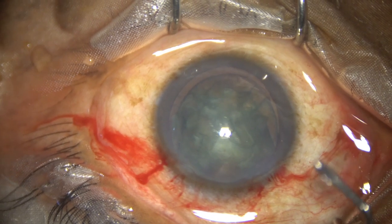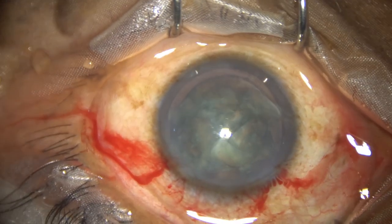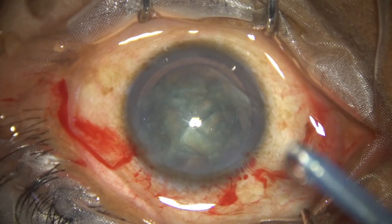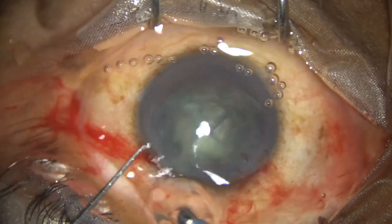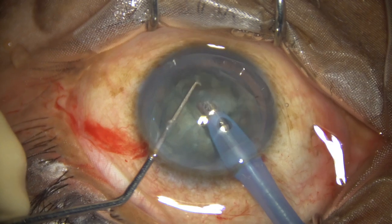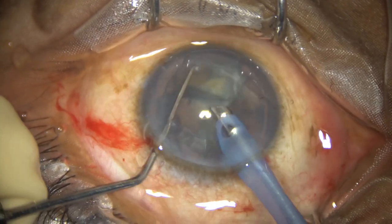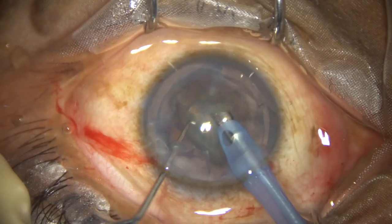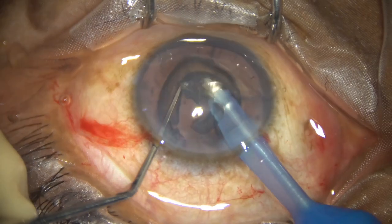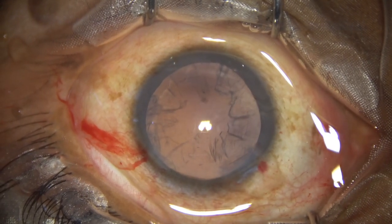Now the job of the phaco handpiece is just to remove the pieces. The machine being used is the Oatley Cataract 3. The phaco handpiece goes into the anterior chamber, and immediately after aspirating some superficial lens matter, the nuclear pieces are caught by the tip of the phaco needle and emulsified. Ultrasonic energy used is very low — about 40% — flow rate is 40, and vacuum is 400 mmHg.